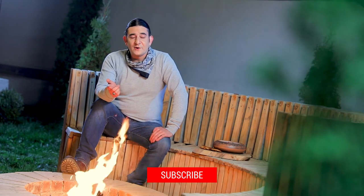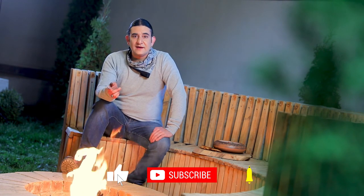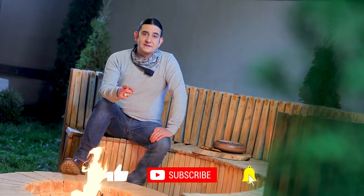Did you enjoy the video? If you did, leave a comment below, subscribe to the channel, and don't forget to like. Until next time.